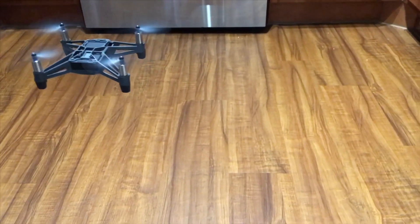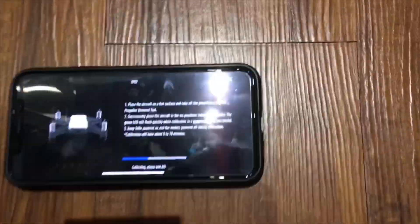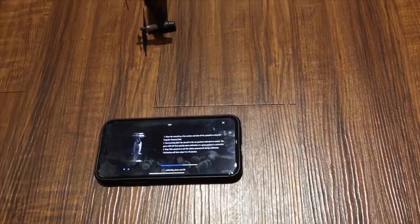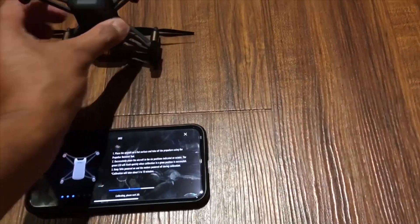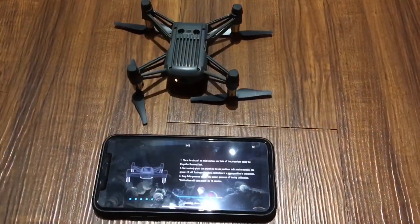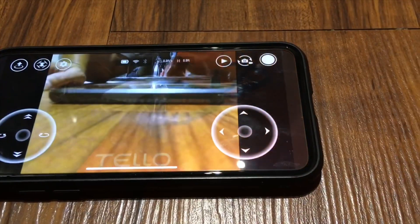Go to land just to make sure everything is okay. You have to do the IMU calibration — this is really important because the IMU is basically the brain of the Tello. The settings will show you instructions on how to do it. I recommend doing this especially after a big crash, or anytime you want to fly long range. IMU calibration is a must.